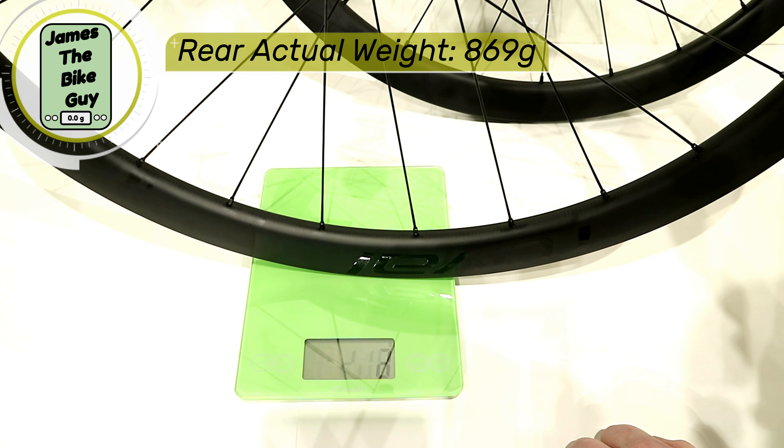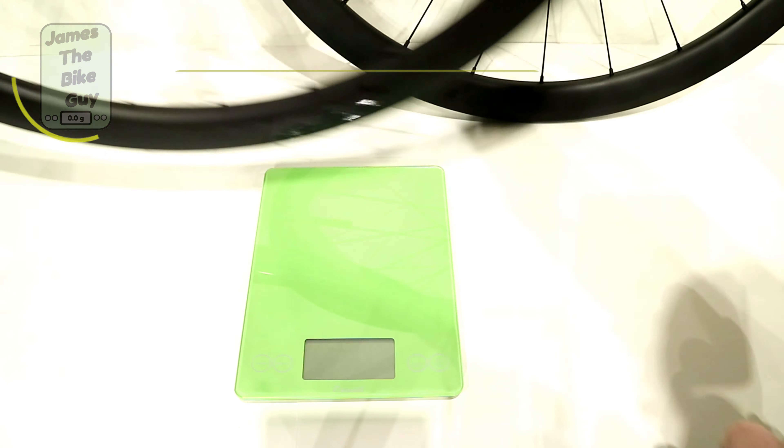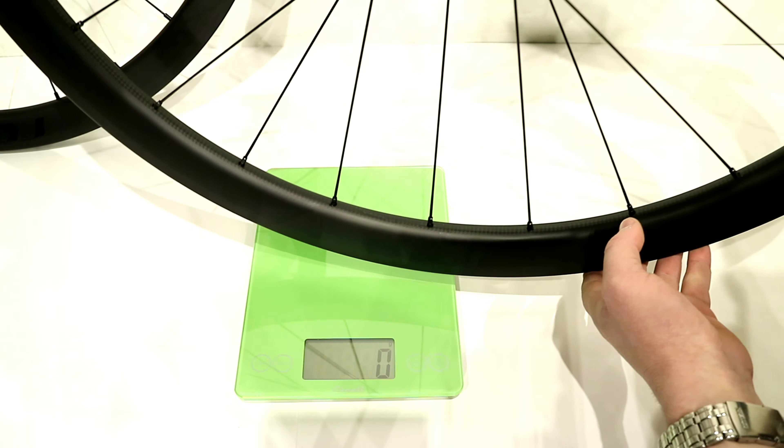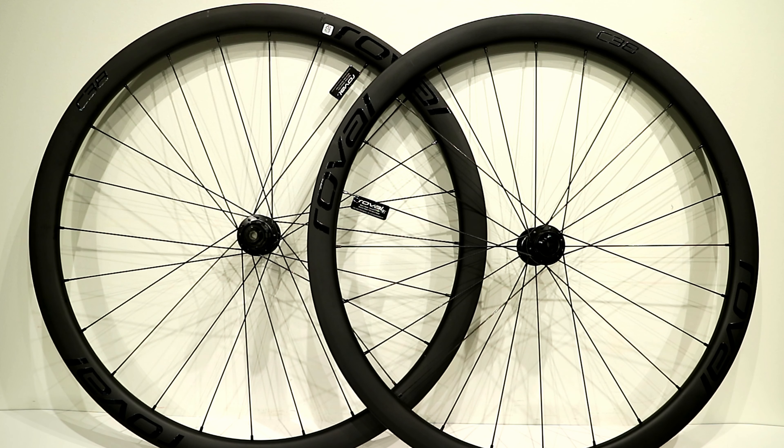The rear Roval wheel comes in at 869 grams, and the front Roval wheel comes in at 739 grams. Not bad for this reasonably priced Roval carbon fiber wheel set.